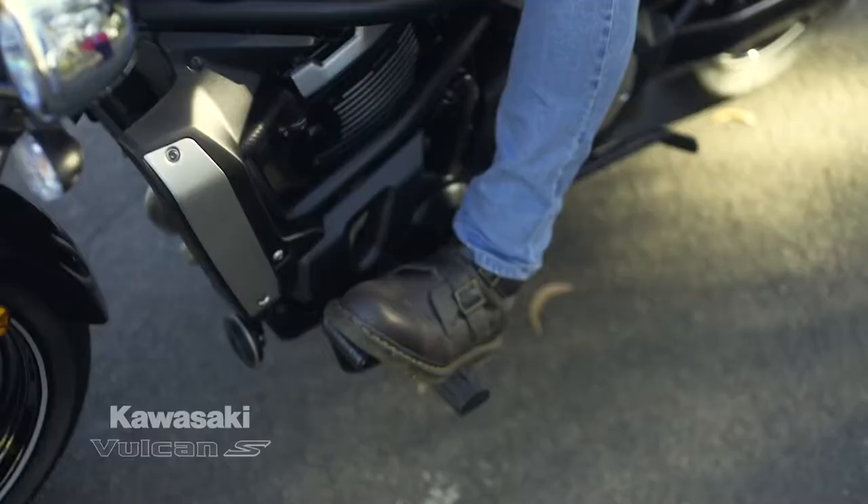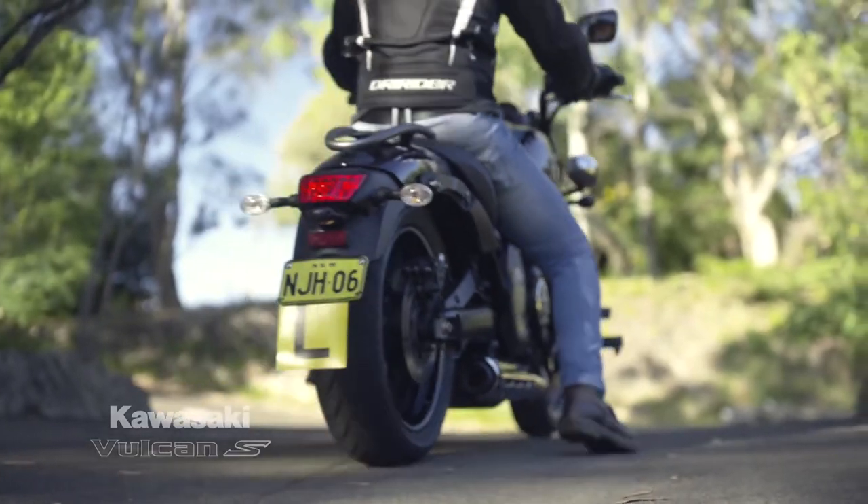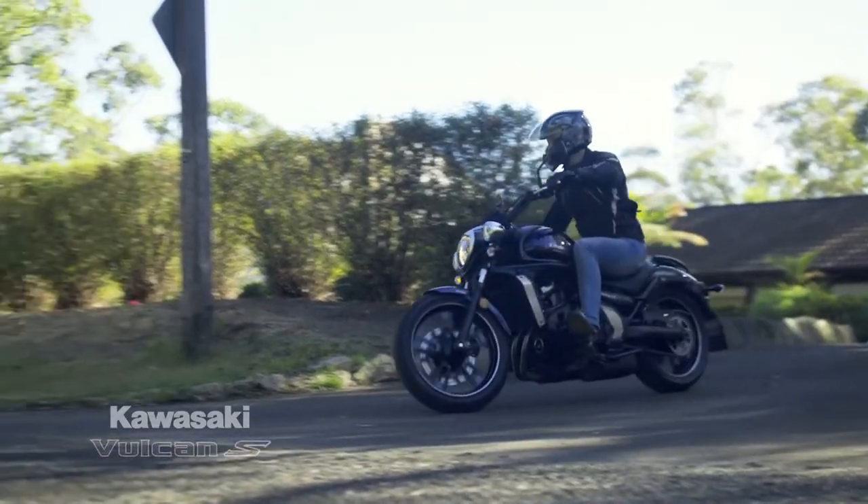One of the philosophies behind many of the Kawasaki learner bikes when they are building and designing them is that it's easy to ride and fun to ride. To make something easy to ride, it needs to turn, go, stop — all the basics.